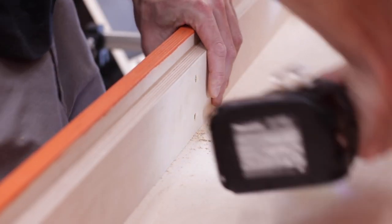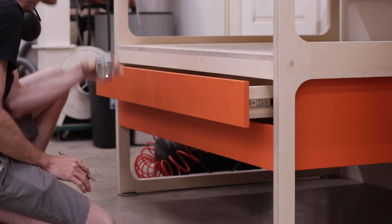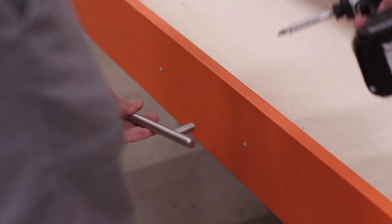With the drawers done and installed, I could install the drawer pulls and a long piano hinge on the back of the upper tabletop.